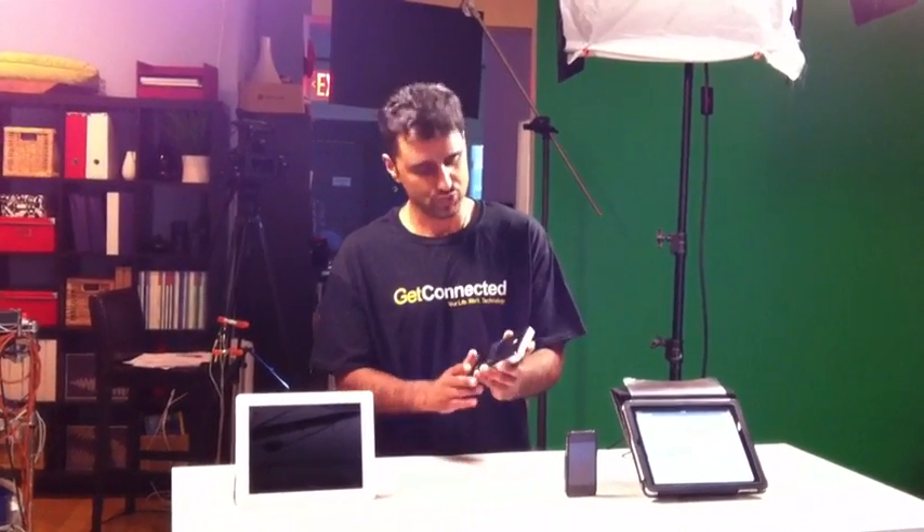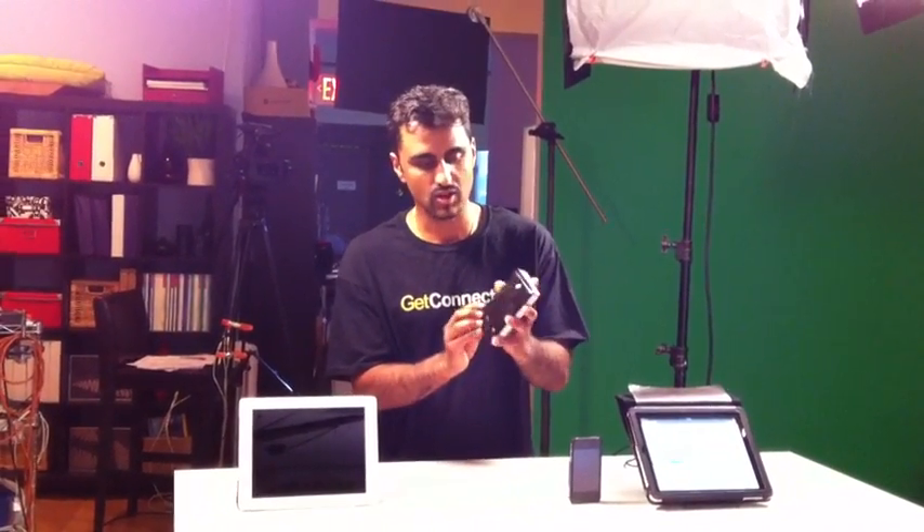Hi, it's Andy from Get Connected Media. I want to show you a cool little product here. This is called the Seagate GoFlex Satellite external hard drive.